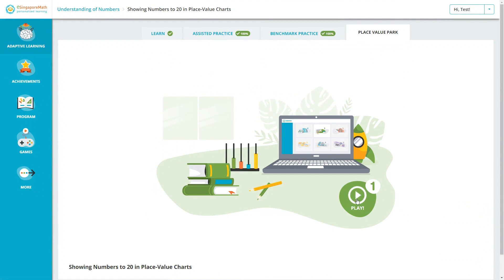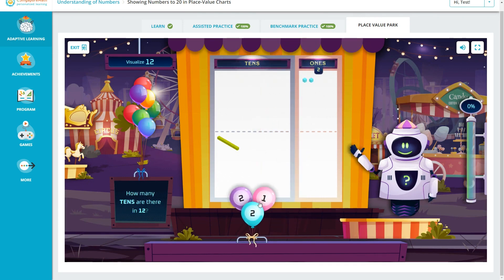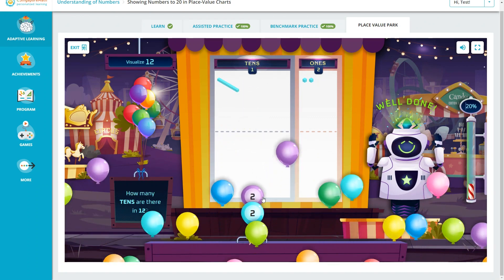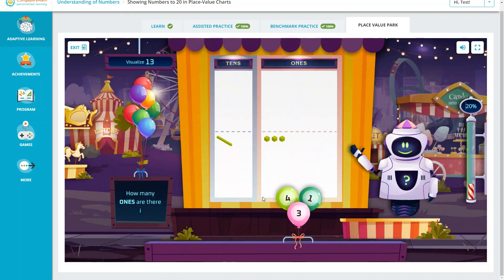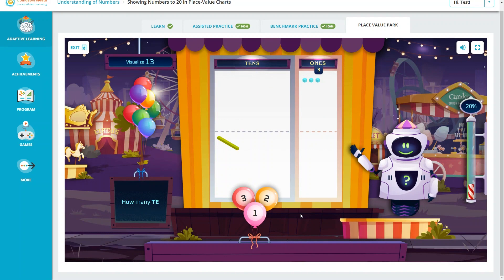Sometimes there will also be a short game at the end of a lesson to reinforce the concept. Let's try one to see what it's like.